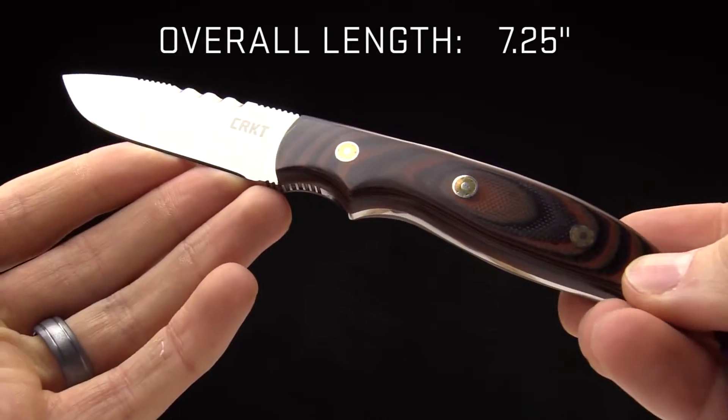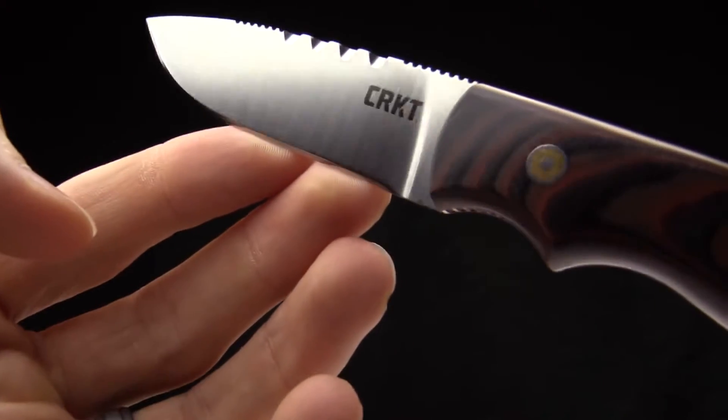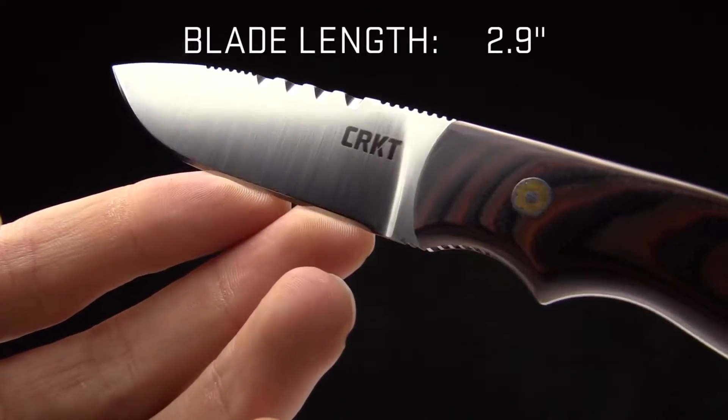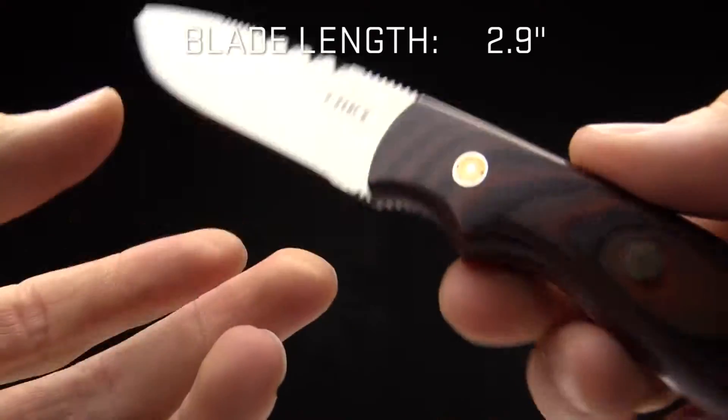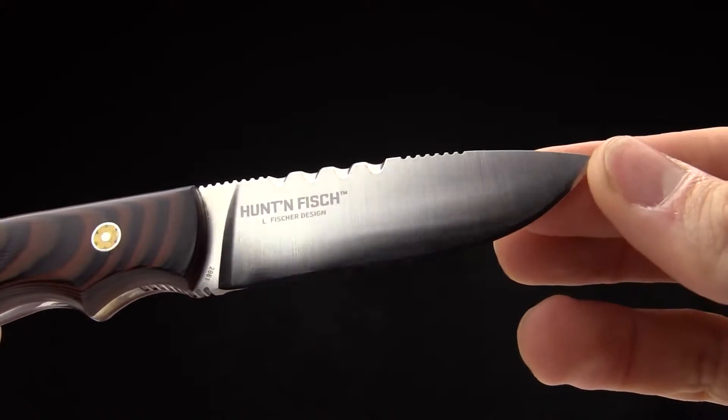The overall length on it is 7.25 inches. The blade length is right at 2.9 inches, so it's going to be highly functional inside of an animal, getting that meat, getting her done.